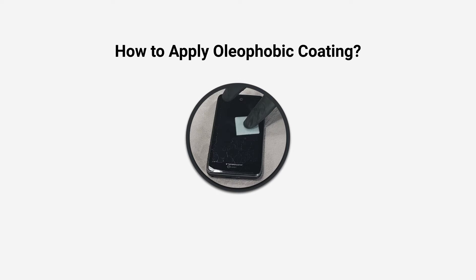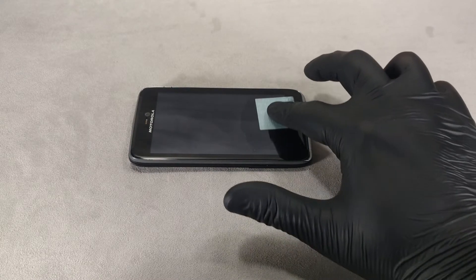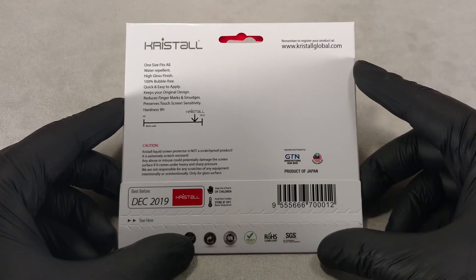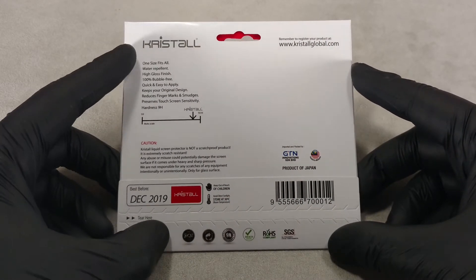Hi guys, today I'm going to show you how to apply oleophobic coating. I'll use a liquid screen protector made by Crystal, which has oleophobic properties.